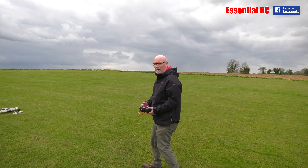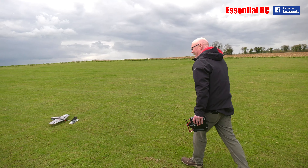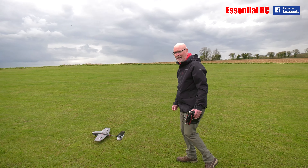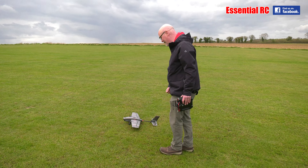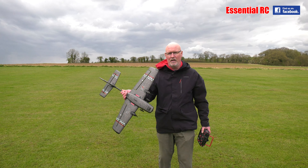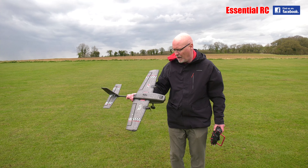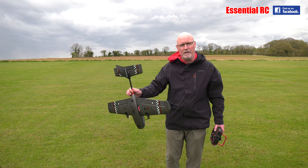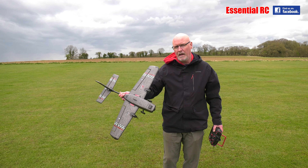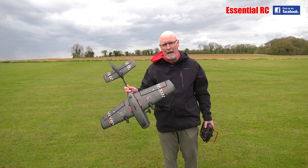If nothing else, Dom, this proves that these are genuine maidens. It's more terrifying than maiden-flighting a turbine jet! So I need to reduce the rates — I'll do three-position rates. I think I need to move the pack slightly further forward as well. It did look a bit tail-heavy in the air, and it was a bit pitch sensitive. Let's do that and then we'll be back for a further flight.